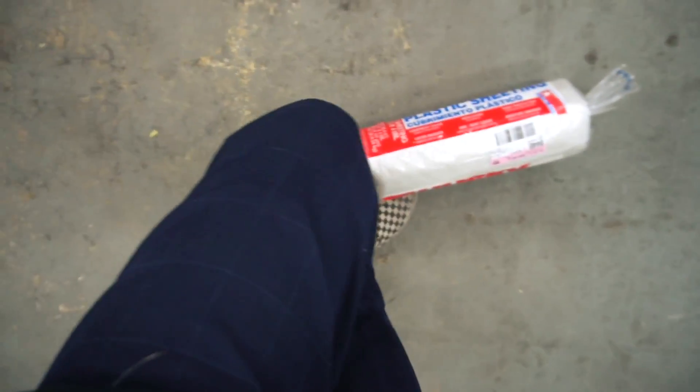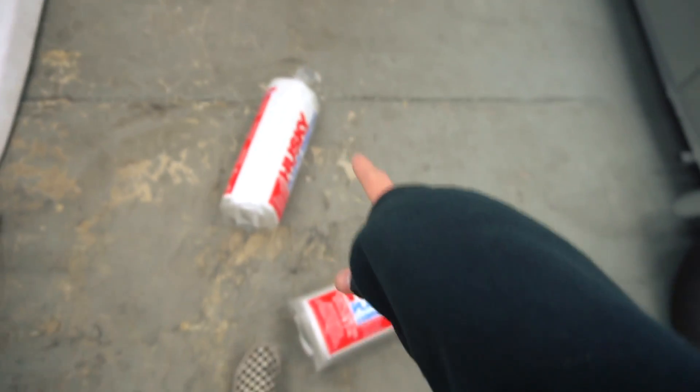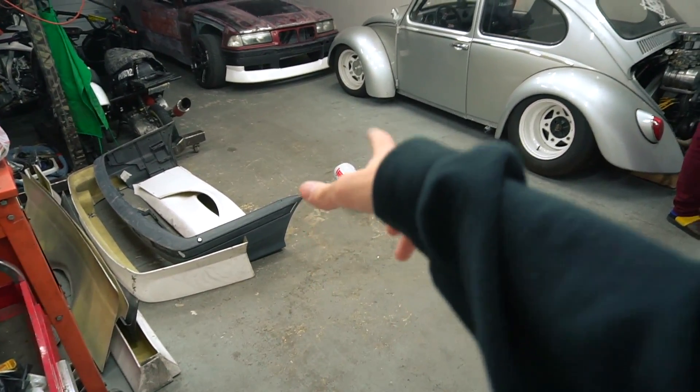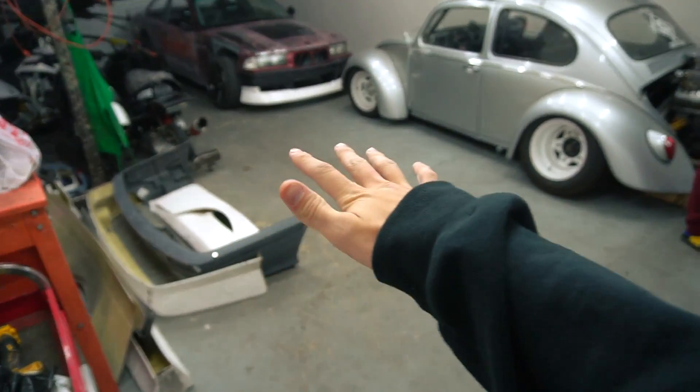Now it's time to take this giant plastic sheeting I bought from Harbor Freight — it's like 20 feet by 25 feet. I got two of them, and we're going to make this garage into a paint booth and have a vent going out this window right here with the fans. I'm going to pull my car in kind of diagonally, that way we get to use these lights.